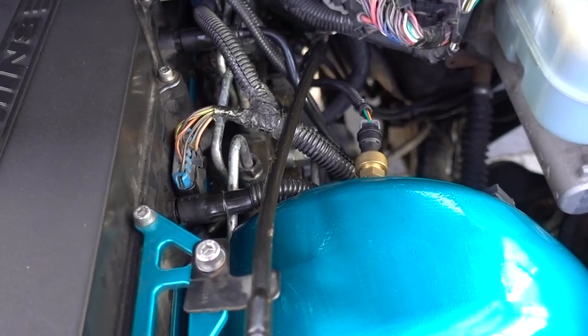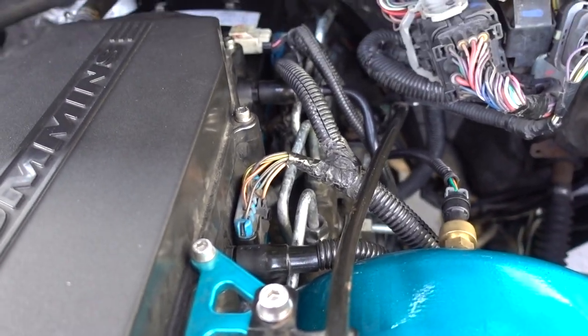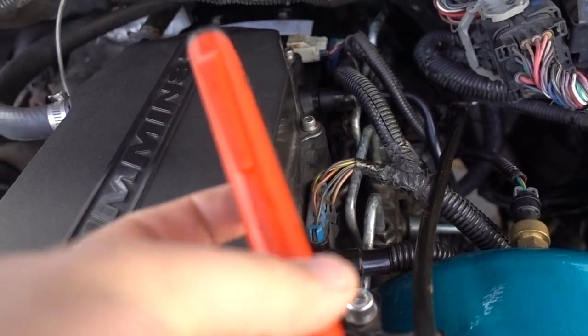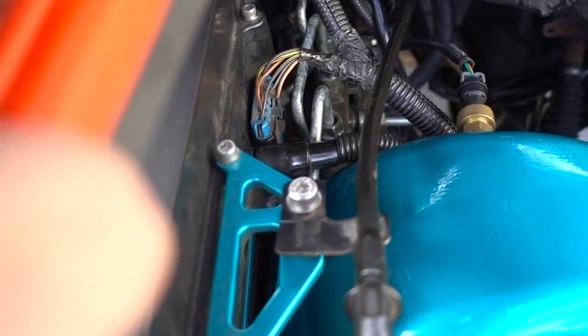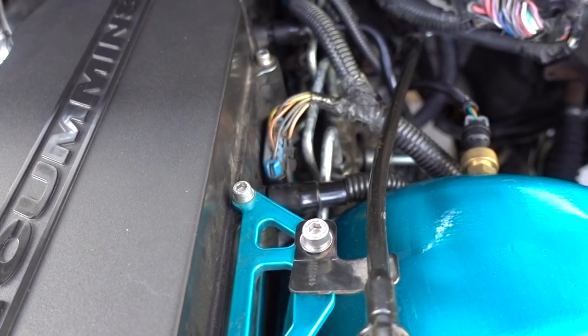I've double checked everything. I know everything is tight as far as I know. Everything is plugged back in correctly. One thing that you do want to have handy is one of these lights or any type of really bright light. That way you can check all the lines at the rail and at the motor. Make sure you have this because in the back it's kind of hard to see. So let's fire this thing up.